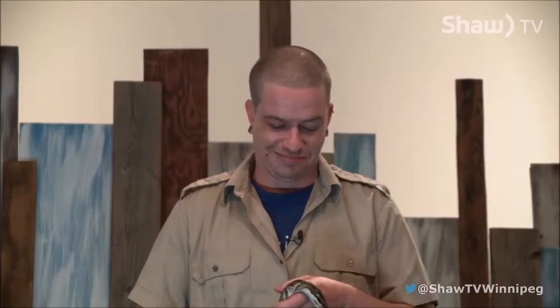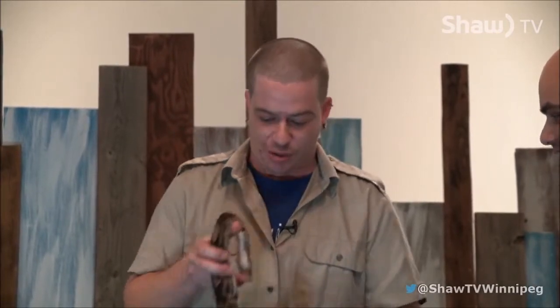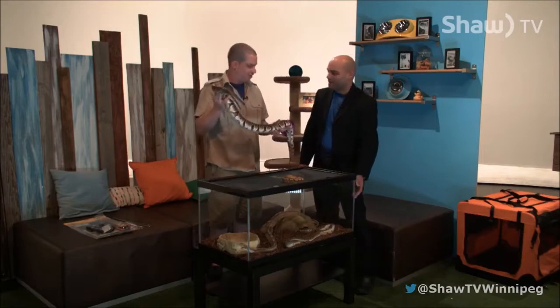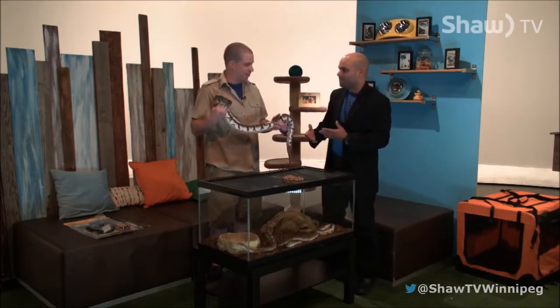Hi, welcome back to Pedology. We have Steve Rempel here from Prairie Exotics and he has brought some friends here today. I've got two ball pythons here — well, actually there's about seven in total — but the big one here, this is Kahlua. That is a big python, though these snakes are fairly small.